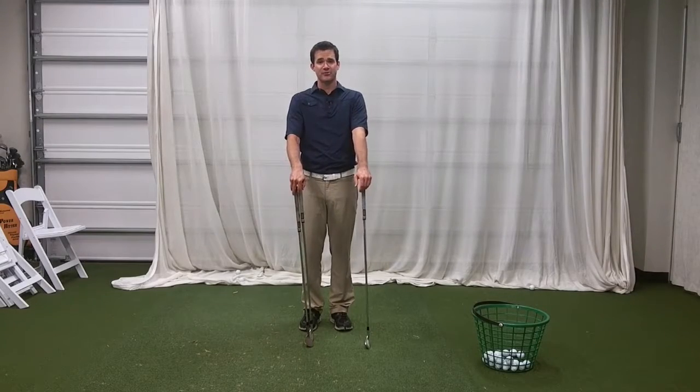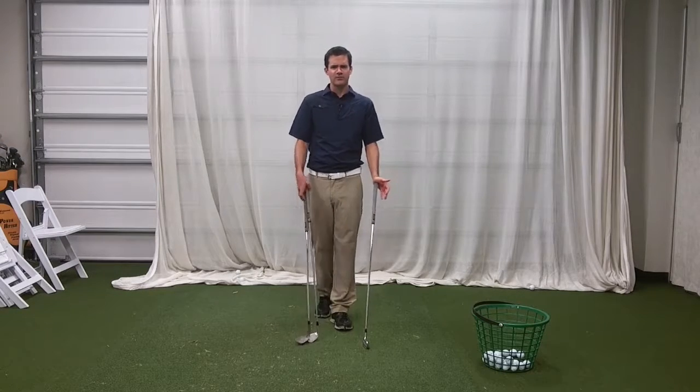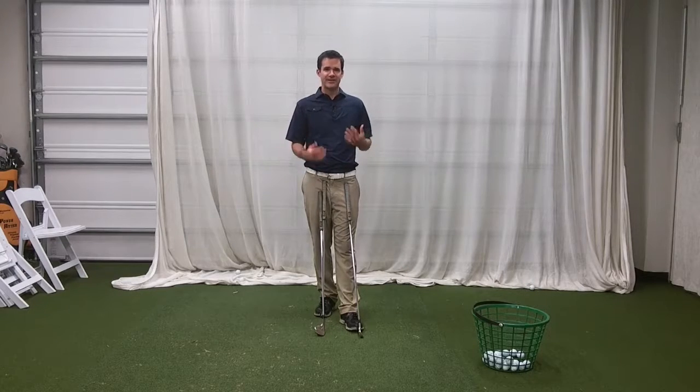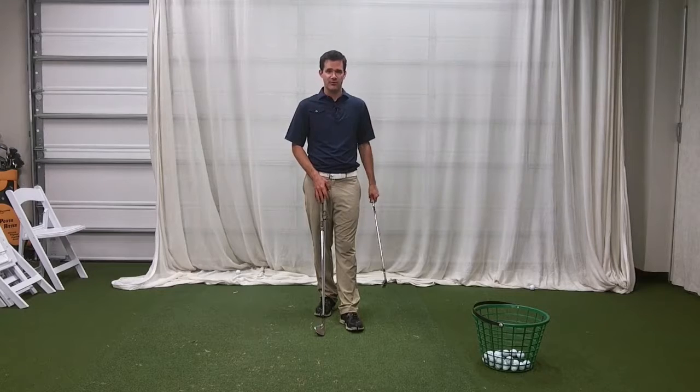Hi, I'm Tyler Farrell with the Mike McGettrick Golf Academy, and in this week's tip I'm going to show you what you can learn from your golf clubs. A lot of golfers have questions about ball flight, and other golfers have questions about getting out of trouble. I'm going to show you how your golf club design can actually help with both.